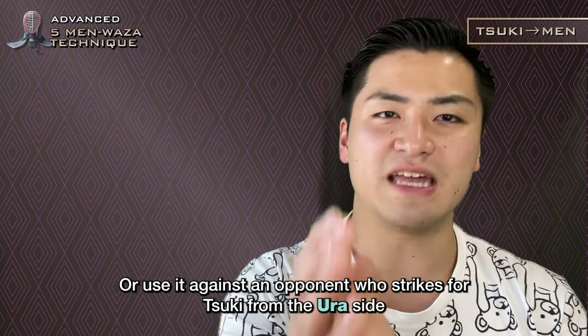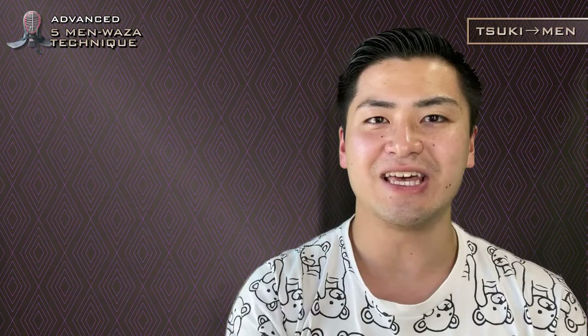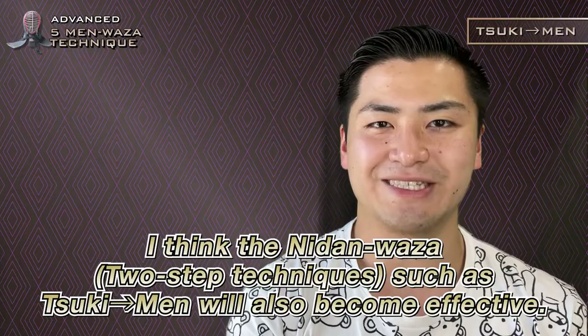Omote: the right side of an opponent's shinai as you face them. If you are good at Soo Ki Vaza, you don't just have to do unaltered Soo Ki. I think Niden-vaza 2-step techniques such as Soo Ki Men will also become effective.